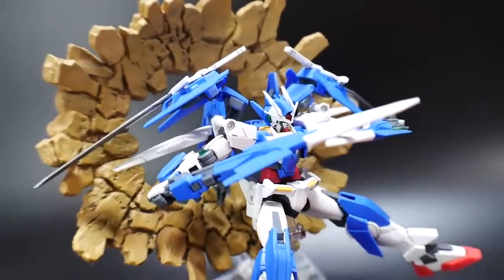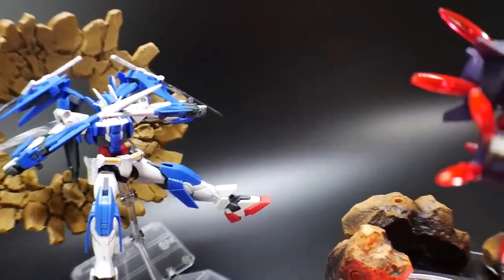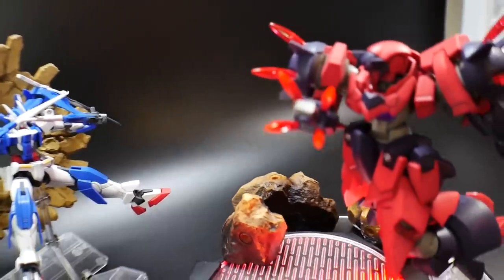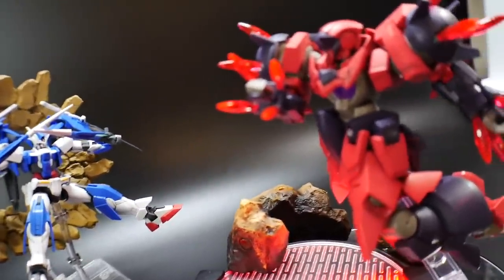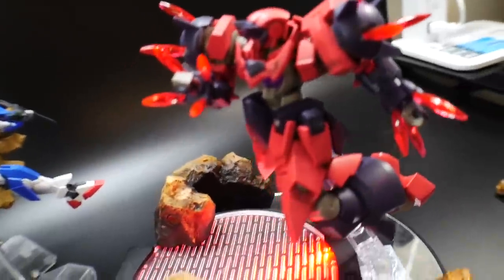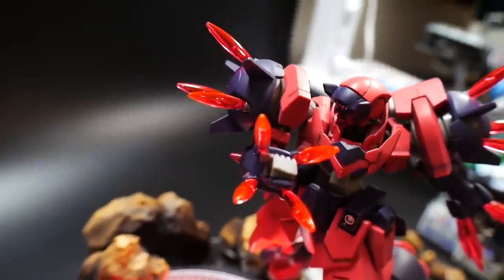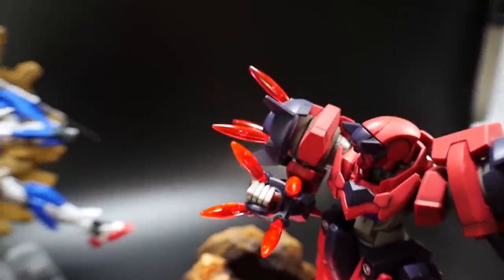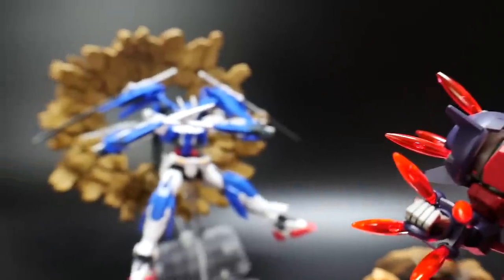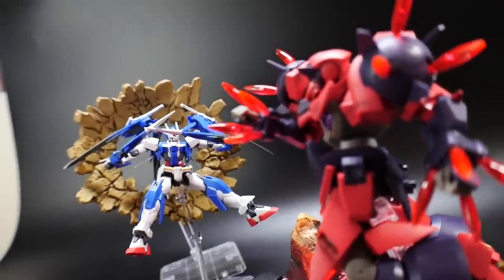Well guys, that's all I have to say about this kit. Overall I do recommend it — it's a pretty awesome addition to your Build Divers collection. Whether you want to purchase it for your collection, do a diorama, or paint it up any way you want, I think it looks pretty fantastic. Give it a thumbs up if you want to buy it. Other than that, thanks for watching and I'll see y'all in the next review.